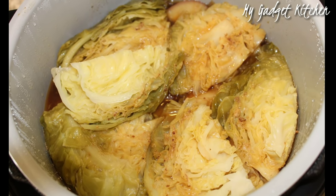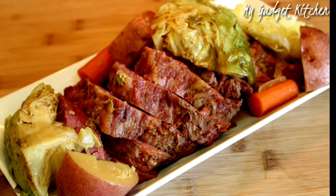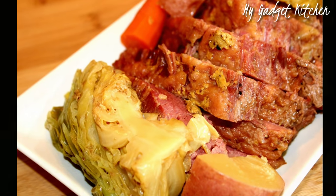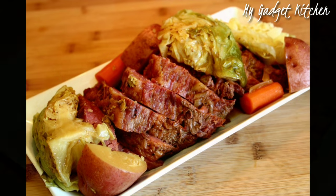This is what the veggies look like once they're done cooking, and that's it — now it's just time to plate it up and enjoy. Everything came out so delicious. Everything was flavorful, the meat was juicy and tender, and the vegetables were cooked to perfection.